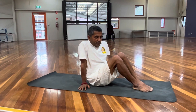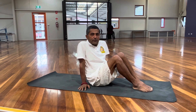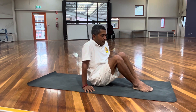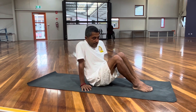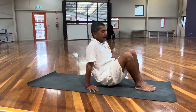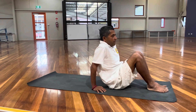We will do from Pavanamukthasana to Sarvangasana into Ardhalasana. This is good for your digestive system, for people with acidity problem, gastric problem. It helps in mastering your asanas and helps in mastering your mind also.